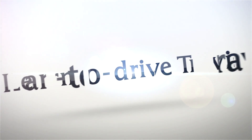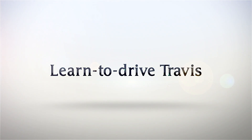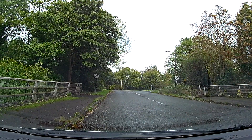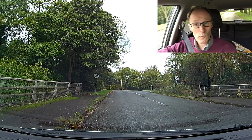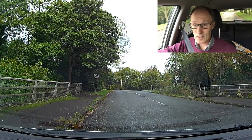We're working on roundabouts, approaching roundabouts to turn right. Welcome back to part two, which is on roundabouts understanding for beginners, and we're going to be doing right turns at roundabouts today.